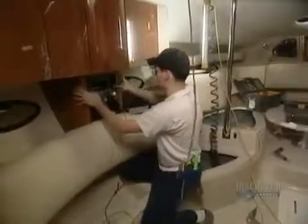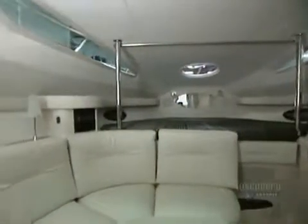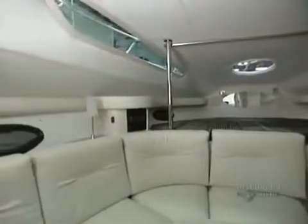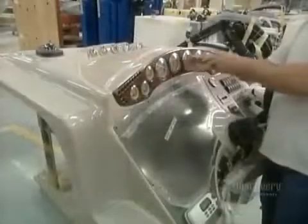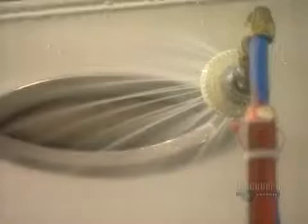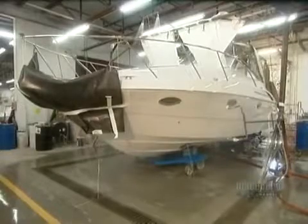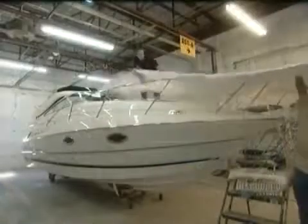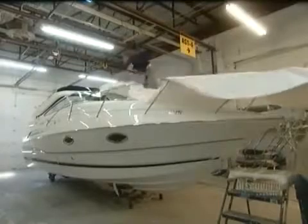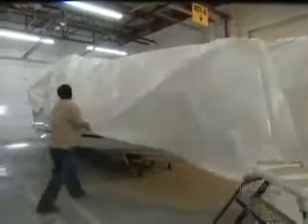They install the furniture, then certain components by hand, such as the dashboard. Last stop, quality control — a series of tests to ensure that all the mechanics function well and that the boat is absolutely watertight. Finally, a protective wrapping to protect the boat during shipping.